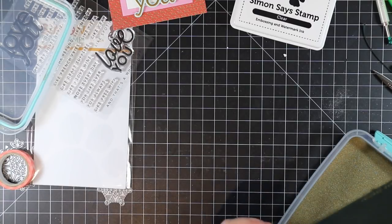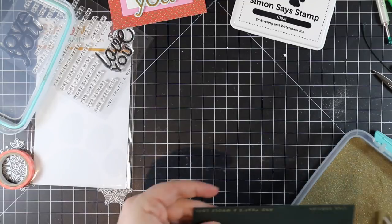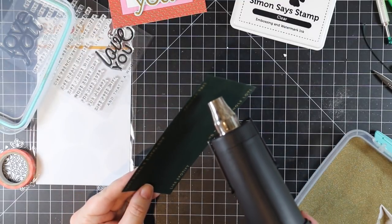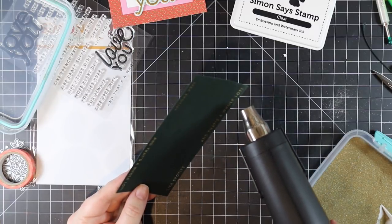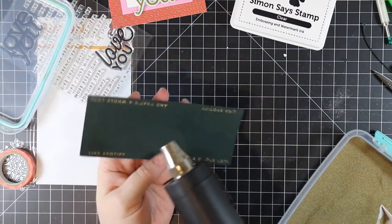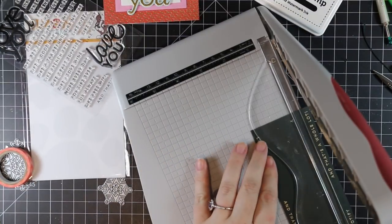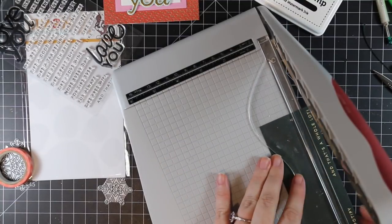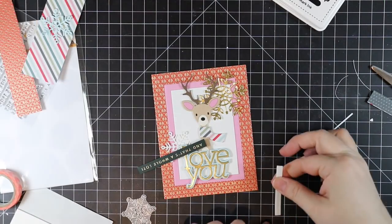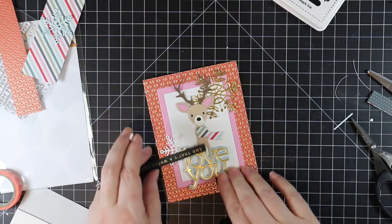I stamped the 'Like Spotify' sentiment onto some evergreen-colored cardstock with clear embossing ink, and stamped another sentiment at the same time using my Mini Misty. I coated these with Simon's gold embossing powder, then melted them with my heat tool — letting the heat warm up a bit first, then moving it to the cardstock. I turn it back and forth in the light to make sure everything is smooth, melted, and shiny, not grainy. Once melted, I trim the strips down with my Tim Holtz guillotine paper trimmer, then pop the 'Like Spotify' sentiment onto the card front with more Darice foam tape.